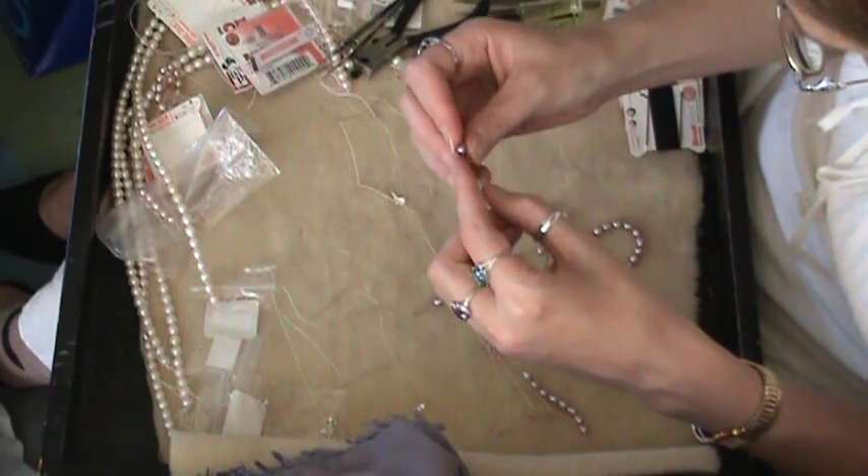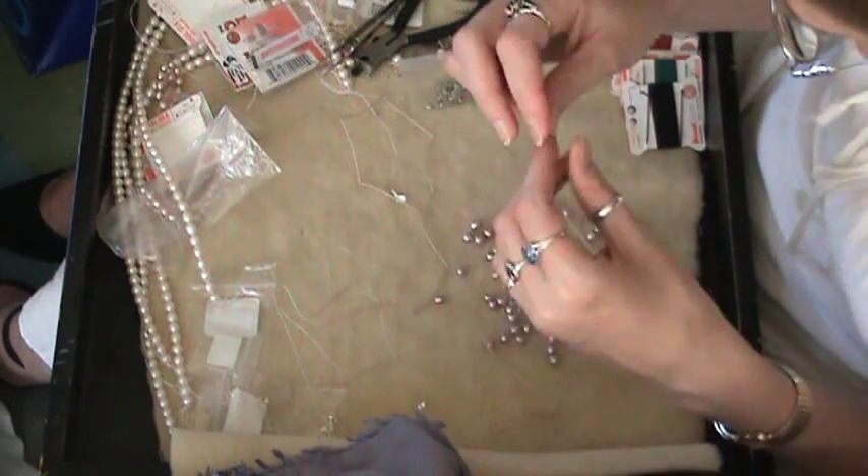Inevitably, if you're working with a strand of pearls — especially when you buy less expensive pearls — there will be a few on the strand that you're not that thrilled with. It's okay when you're stringing to discard a few. The knots will add some length to the overall necklace, so getting rid of a few beads is not going to make it shorter than the temporary string you started with — it will still be longer. Just string all the pearls onto the cord, one at a time.